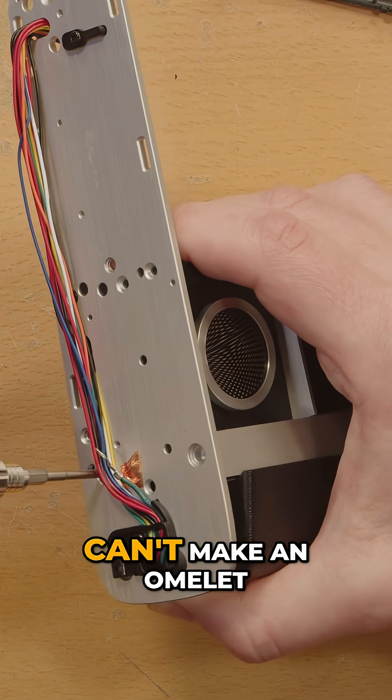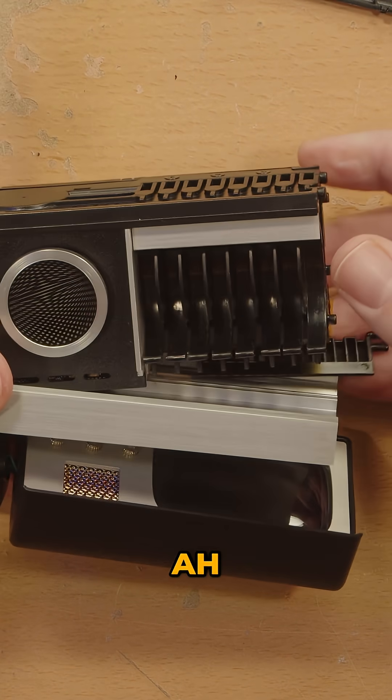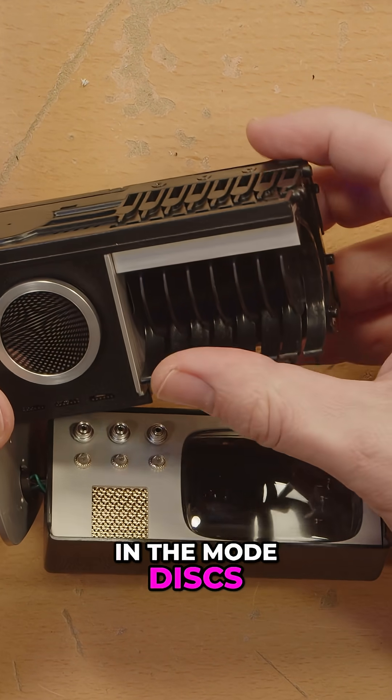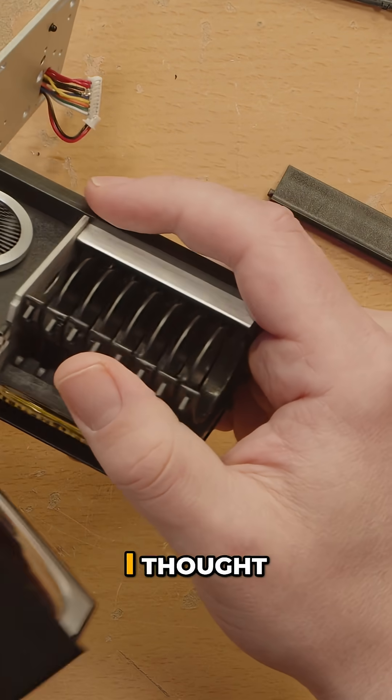All right, well, can't make an omelet without breaking a few eggs. And now — that was part of the mechanism that holds in the mode disks. But now we are getting somewhere. There's actually more to it down here than I thought.